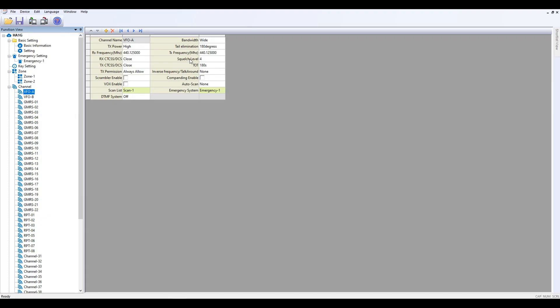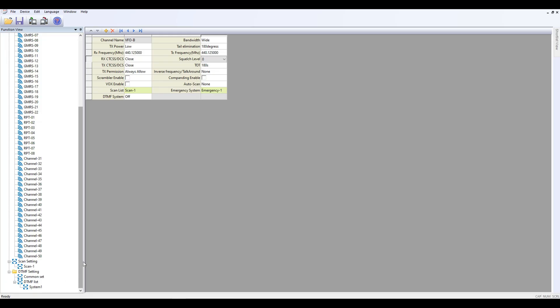Squelch can be found in the channel menu for VFO A and VFO B, as well as TX power — these are the same functionalities as in most radios.